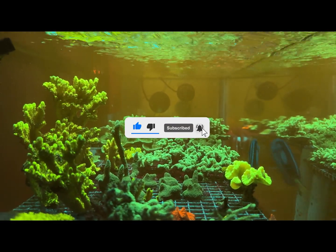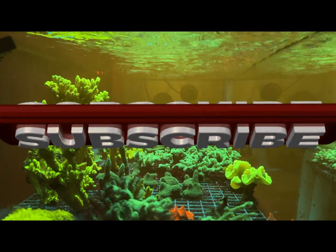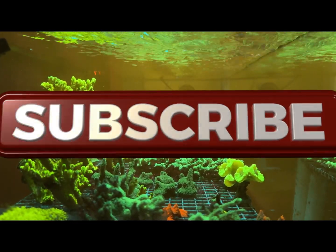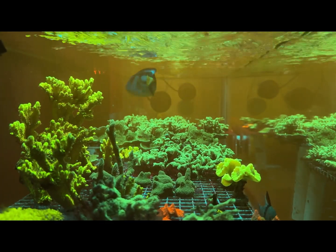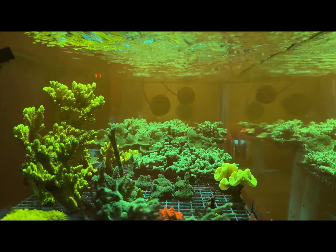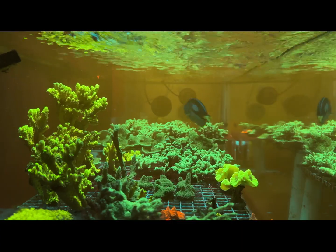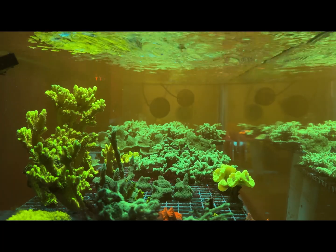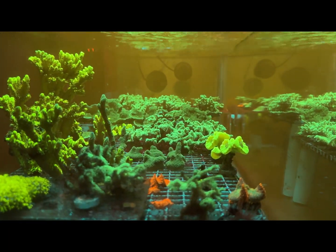Hey, what's up, Reef versus Molina fam, here again with another video. I know it's been a while since I posted - about two months. Been real busy during the summertime, had a little vacation out with the family. But we're back to shoot some videos! I want to thank everyone for the support, watching our videos, liking, commenting, and subscribing to our channel. Molina fam reef thanks you guys!